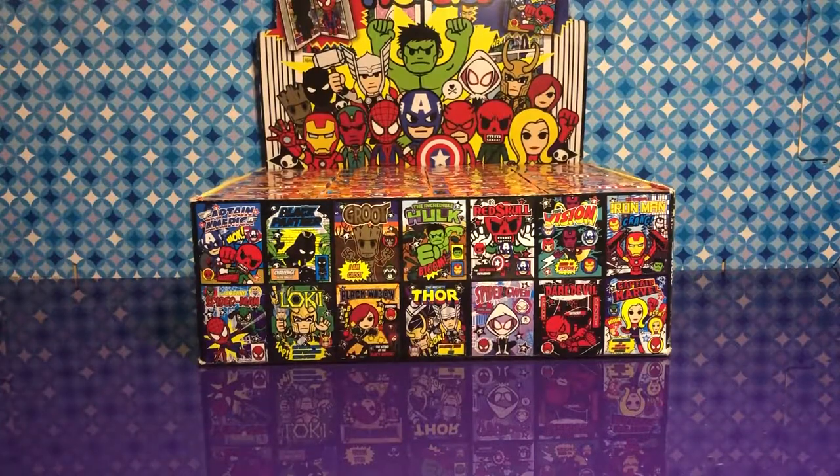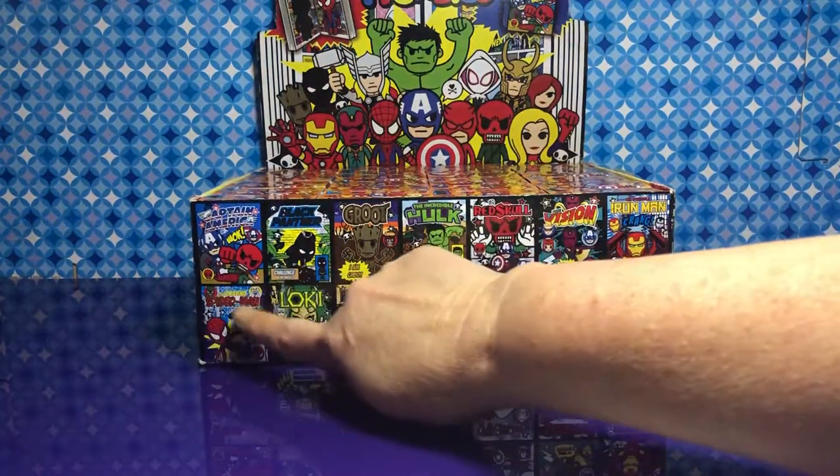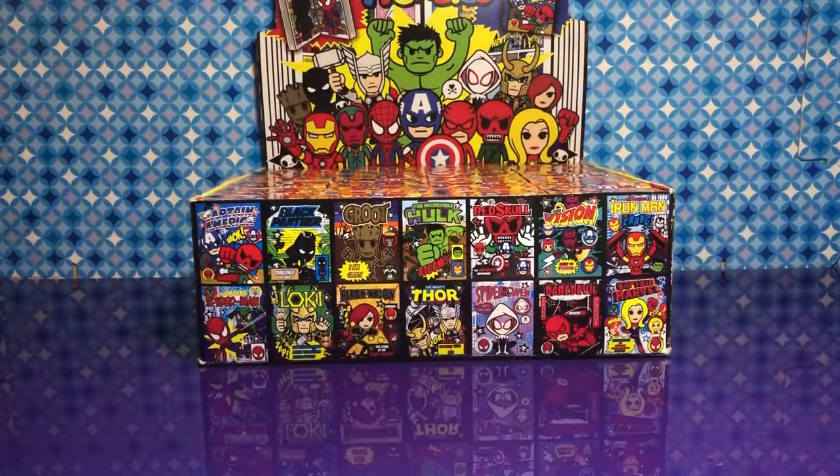Hey guys, welcome to Hack Lux. I'm Hack. I'm Kim. Today we are opening the Marvel Tokidoki Frenzy. We have 14 different characters here at the bottom — it shows you what all of them are. We are really big Marvel fans, so this is going to be exciting for us.